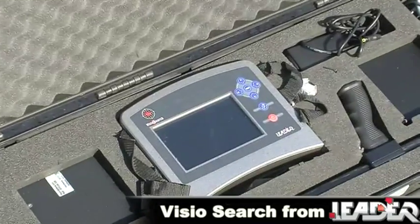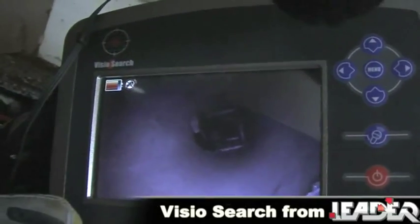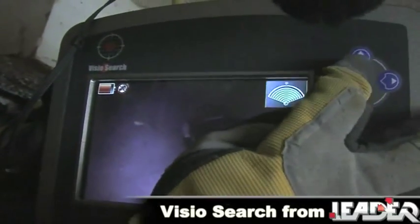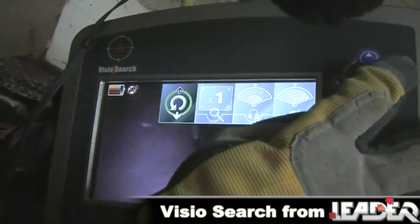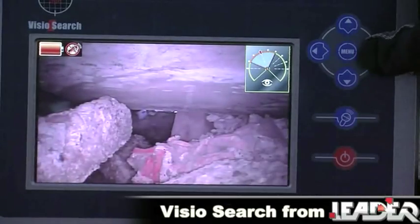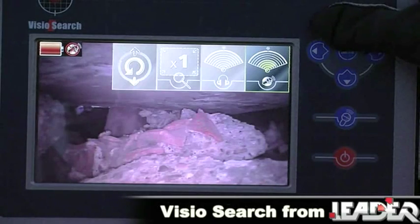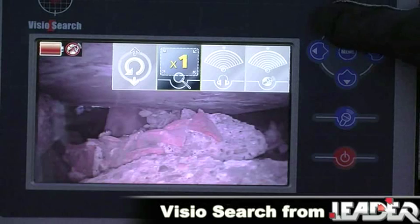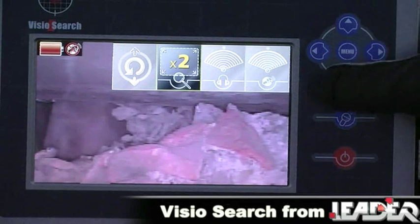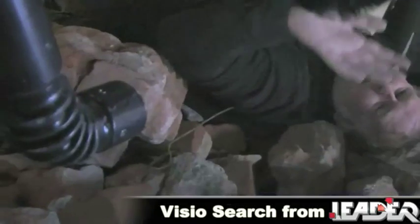All controls and features of this system are navigated and monitored on the control module, which is intuitive by design. The menus are easily accessed and displayed via clearly viewed pictograms on the 7-inch color screen. From here, the operator can manipulate the direction of the camera, adjust the volume and brightness of the LEDs, initiate the picture zoom, invert the picture and communicate with the victim using the intercom.